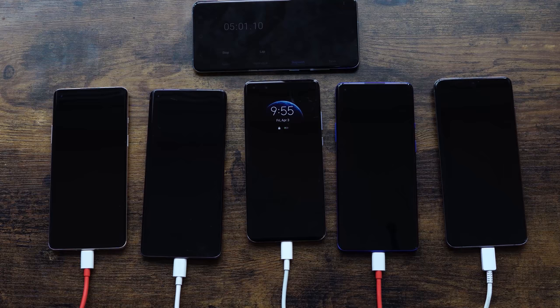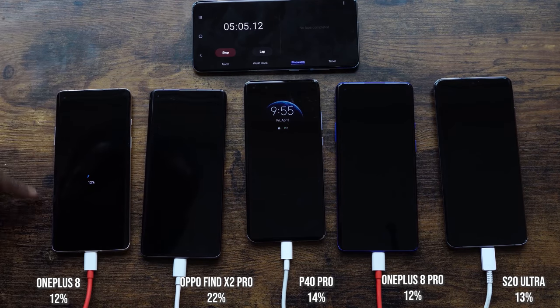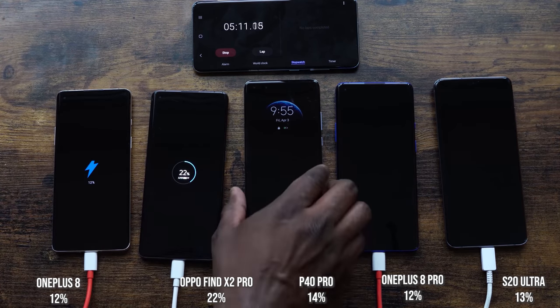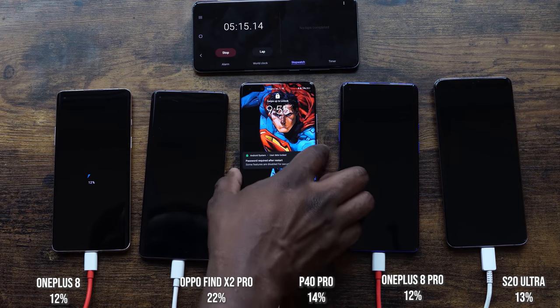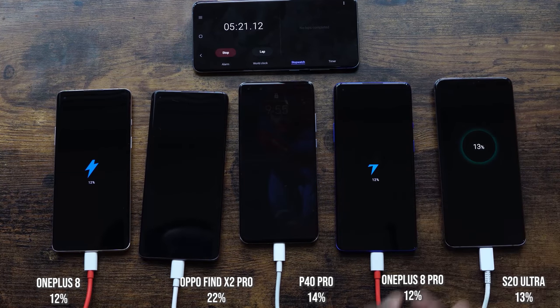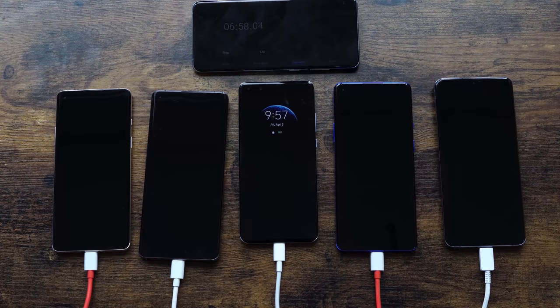At five minutes: the OnePlus 8 is at 12%, the Oppo Find X2 Pro is at 22%, the P40 Pro is at 14%, the OnePlus 8 Pro is at 12%, and the Galaxy S20 Ultra is at 13%. As expected, the Oppo is taking the lead, but interesting numbers all around — and remember they all have different battery sizes.